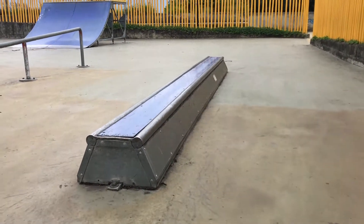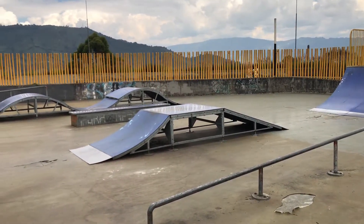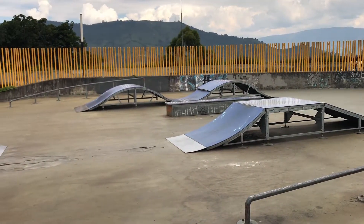And a little slappy curb type of obstacle — it's pretty cool and actually what I felt was the most fun in the park. And that is it, that is the entire skate park in San Antonio.